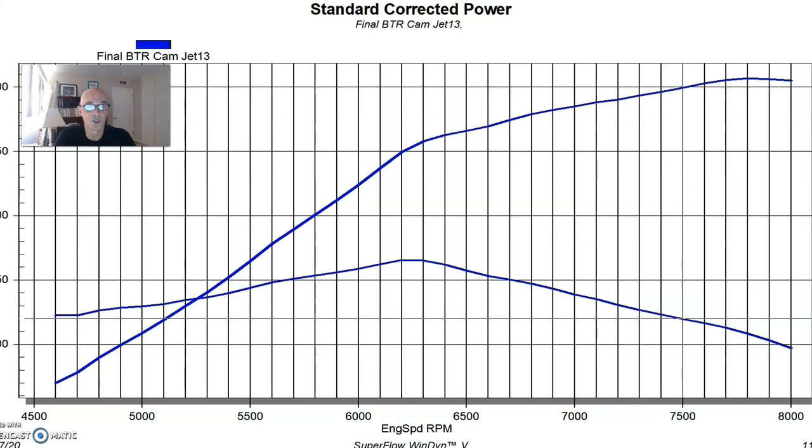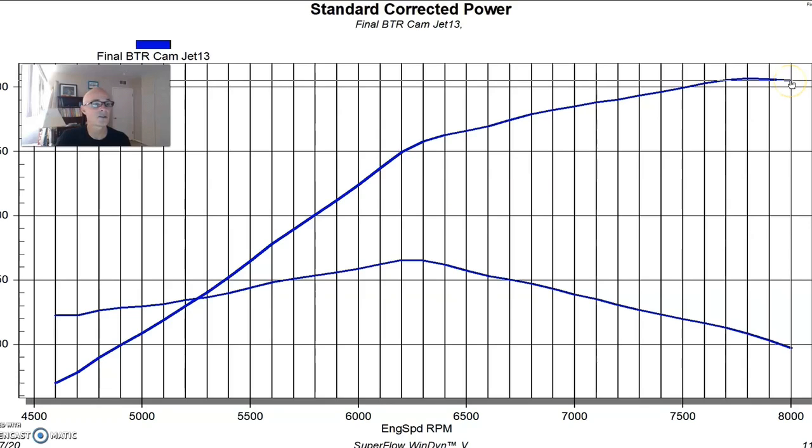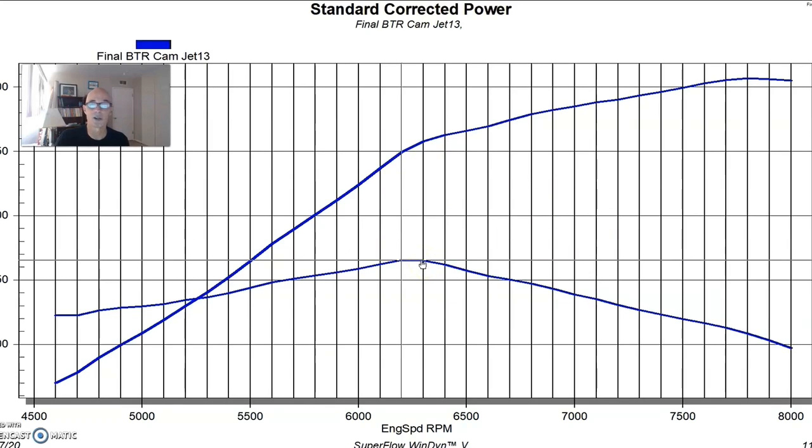By no means was it a giant camshaft for trying to run to 8,000 RPM, but it was a good size cam. Equipped with that camshaft, this combination did indeed run to 8,000 RPM — and interestingly, it did so with standard travel lifters, not even LS7 lifters. These were just Speed Pro or Fel Pro lifters, the kind you'd get at an auto parts store. The engine made 607 horsepower at 7,800 RPM and still 605 horsepower at 8,000 RPM, with a torque plateau of 466 foot-pounds at both 6,200 and 6,300 RPM.